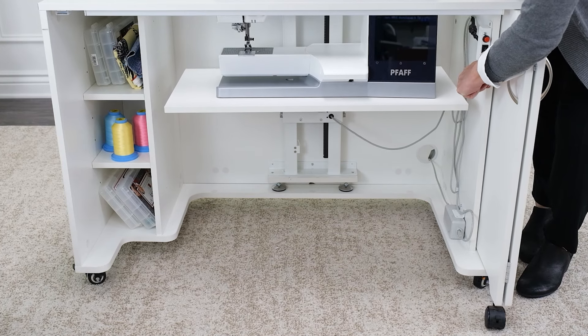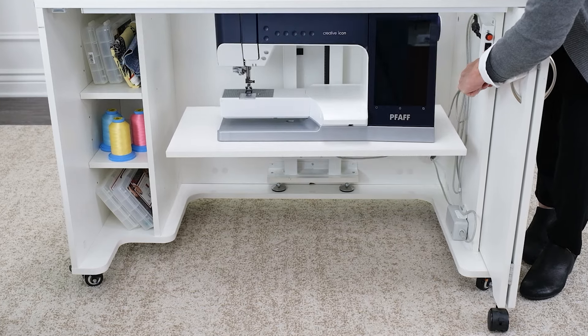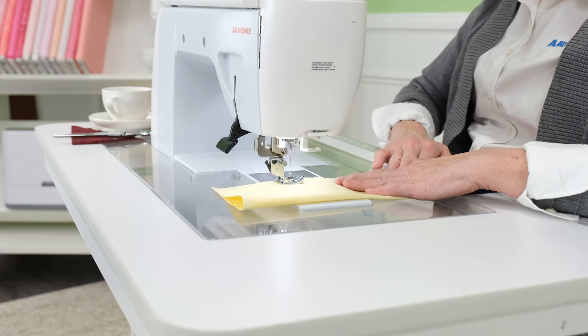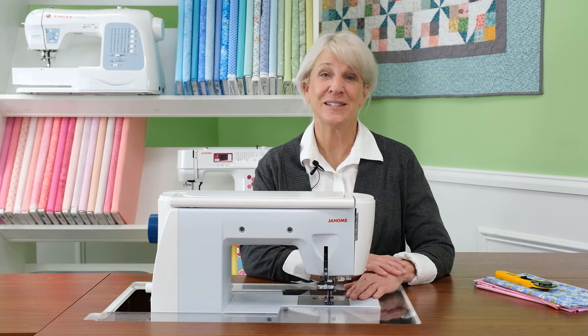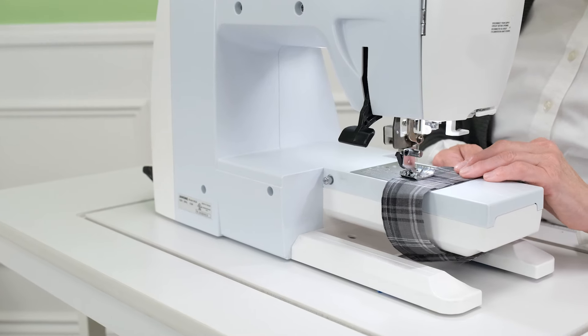Manual lift sewing cabinets quickly and easily allow you to change your machine's throat plate height to be level with the cabinet top for flatbed sewing, or to sit on top of the cabinet for free arm sewing.